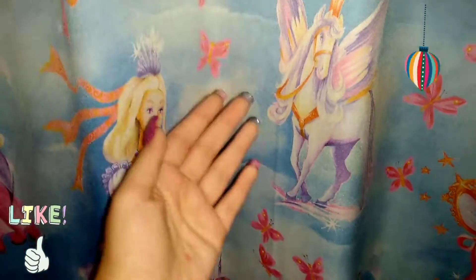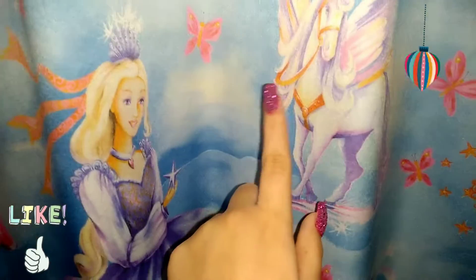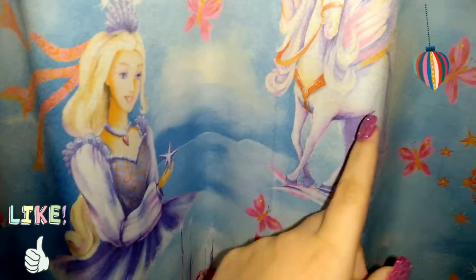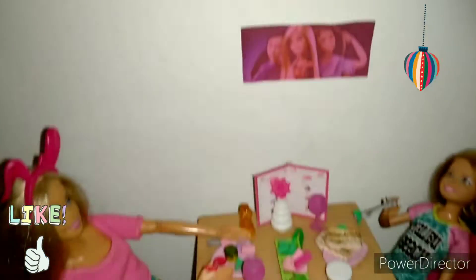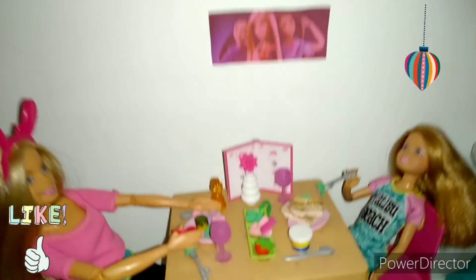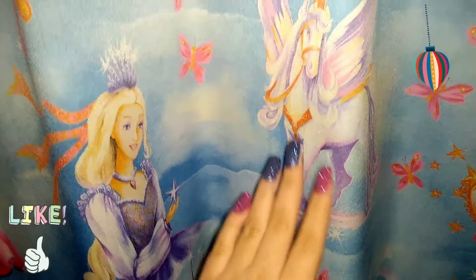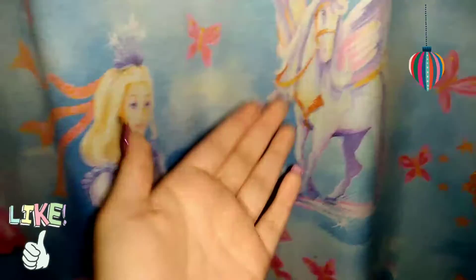Hello everybody, welcome to my channel. In today's video we are showing you how to make a doll sized wall decor just like this.